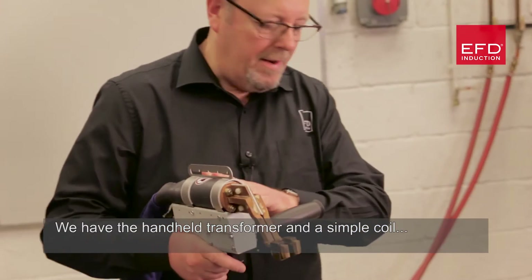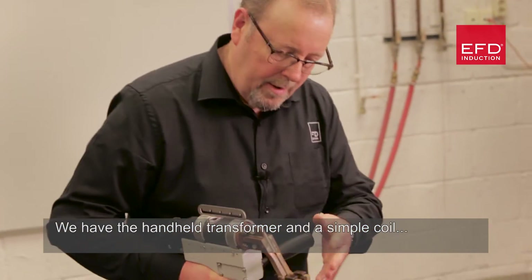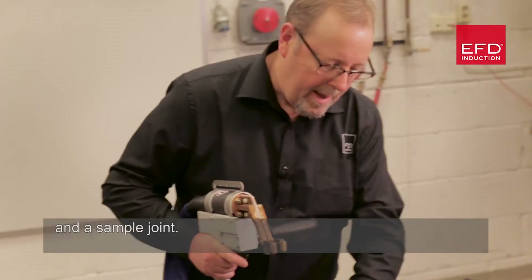We have the handheld transformer and a simple coil and a sample joint.